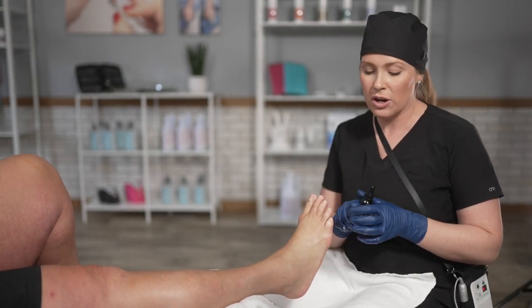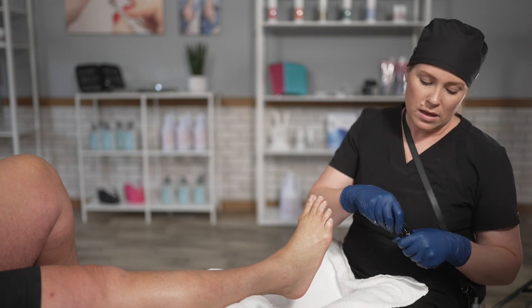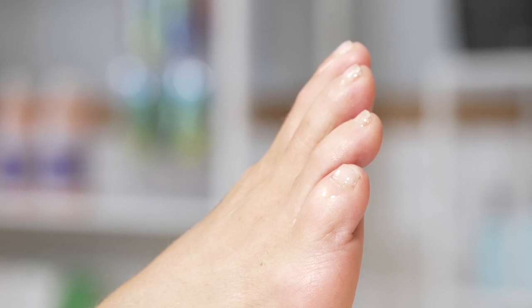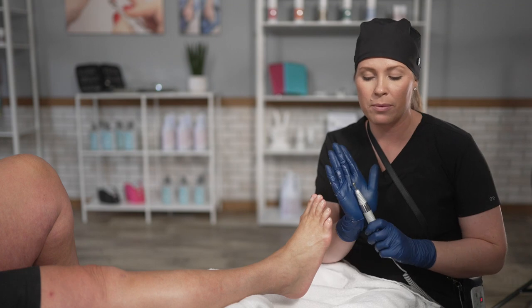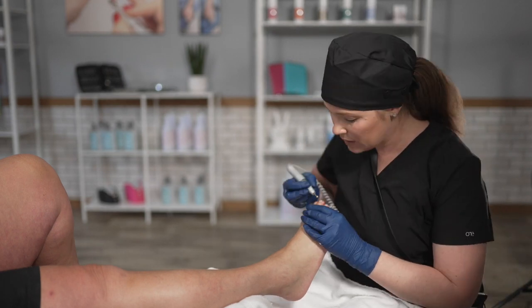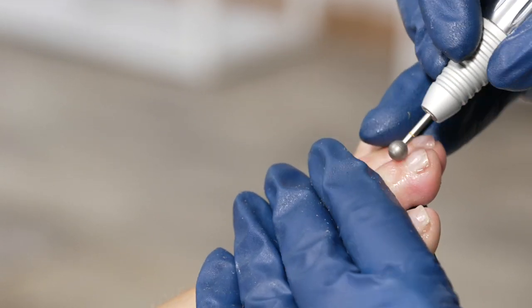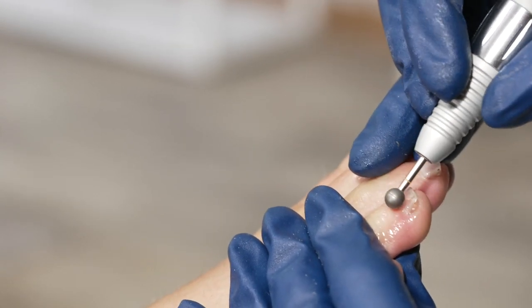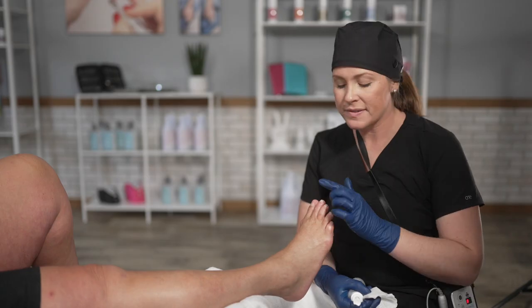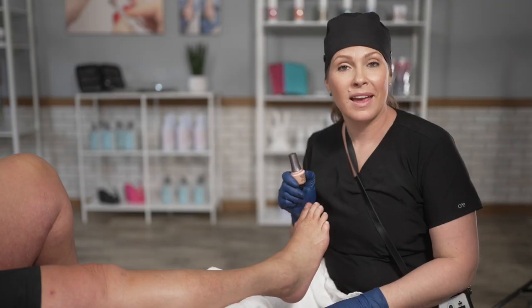Now that we've worked in the mousse, we're going to take our cuticle oil and put it on top of the toes — we do not want to get it in between the toes, just keep it on top. Then we're going to take the polishing ball and run it at 20,000 RPMs. What I'm doing here is hydrating this area and creating a more soft and refined look. When you apply pressure you're exfoliating; when you just glide over it, you're polishing. Now that we've applied the oil and softened the cuticles, I'm going to take my cleanser and wipe the oil off of the toenails and apply my polish.